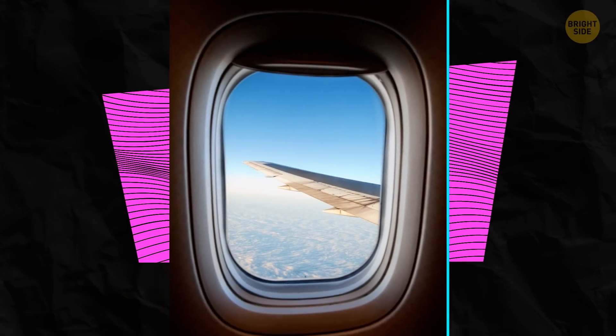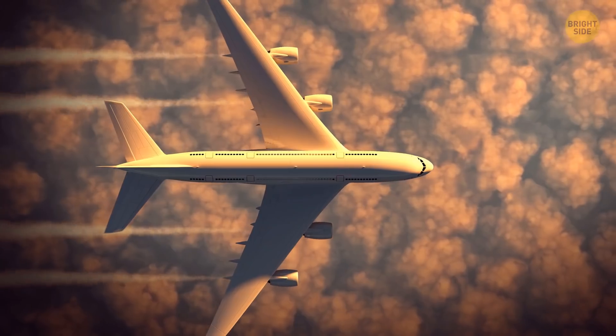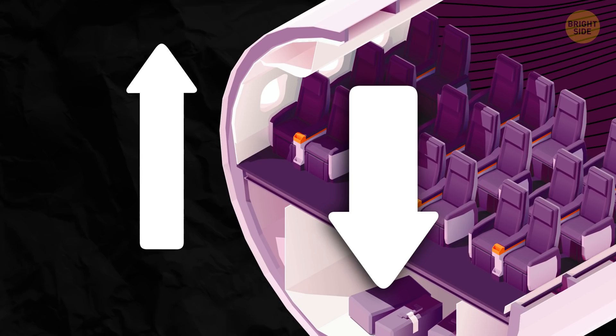Airplane windows have little holes which might make you nervous when you see them. But they're actually extremely important, and a plane needs them to fly safely. These holes protect you from the difference in pressure outside and inside the cabin.